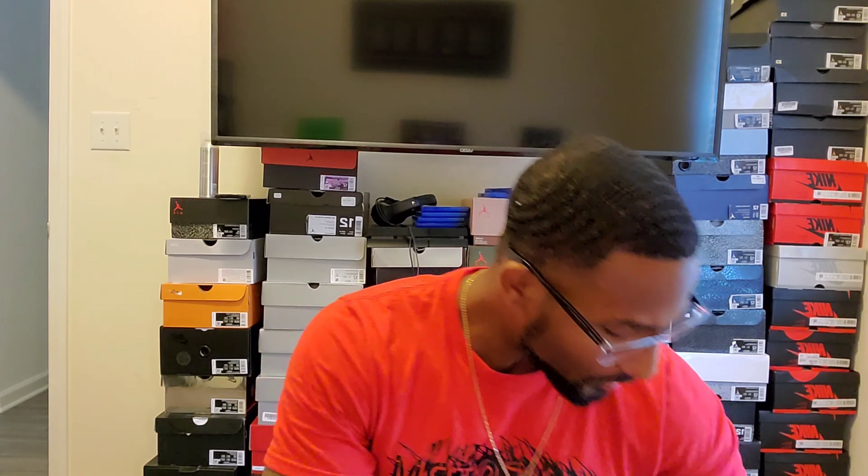Yo, what's going on, welcome back to the channel, Carl's Kicks. I want to thank everybody for tuning in. If you haven't hit that subscribe button, please do that. Everyone who has subscribed, I want to thank you so much — almost at 300 subscribers. Please like the videos and share them.